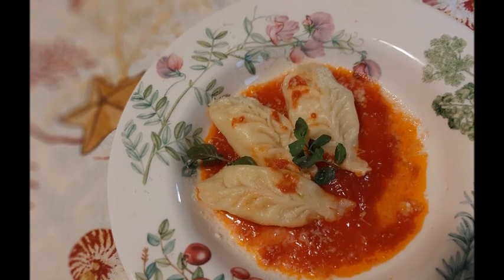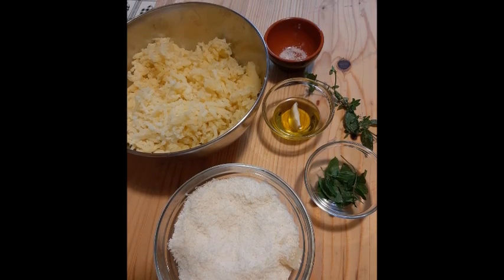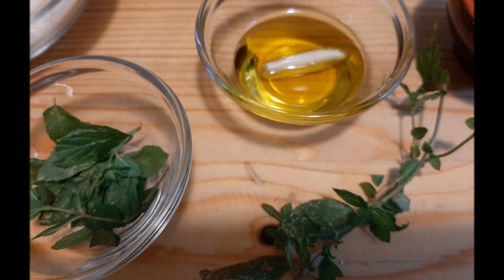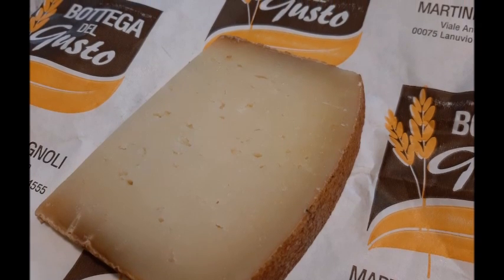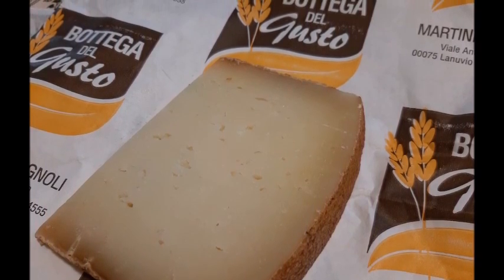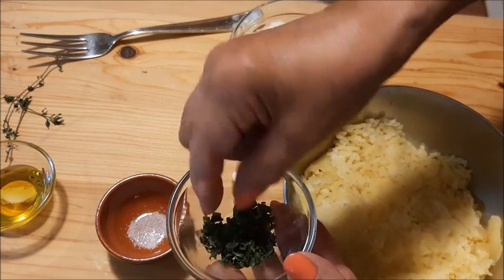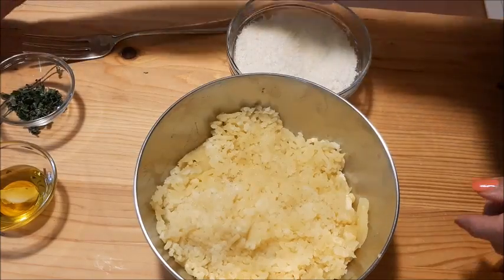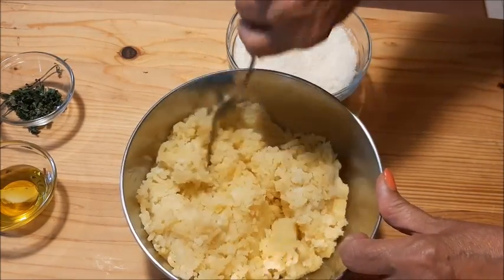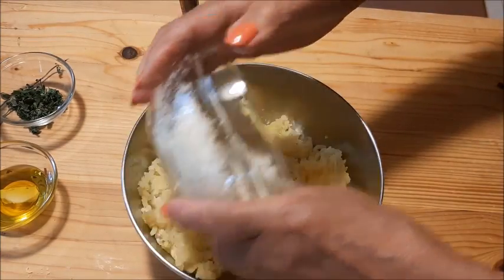Per fare questi culurgiones ci prepariamo prima il ripieno. Ho lessato le patate e le ho schiacciate con lo schiacciapatate, ancora tiepide. Poi ho messo l'olio con lo spicchio d'aglio per farlo aromatizzare. C'è anche chi mette i pezzettini, però è meglio evitare e usare direttamente l'olio aromatizzato all'aglio. Questo è il pecorino sardo: ne ho comprato un pezzo semistagionato e uno più stagionato, e poi l'ho grattugiato.